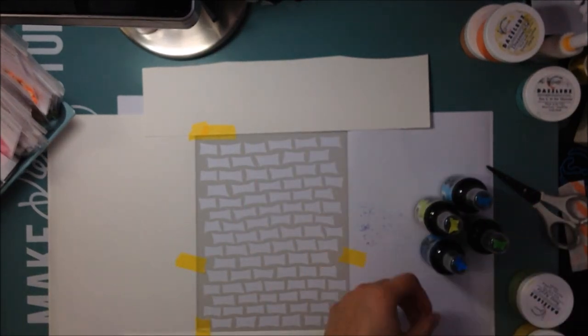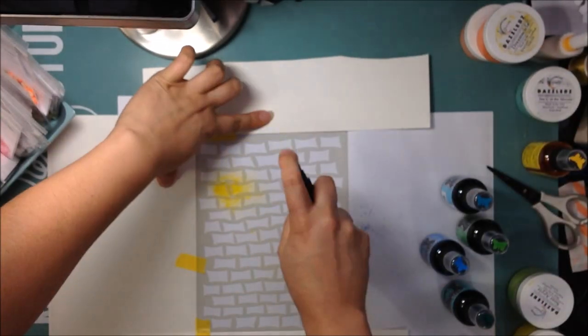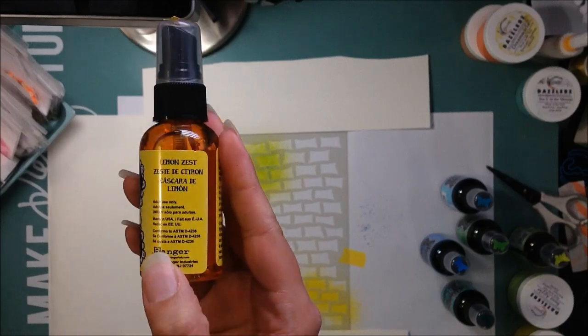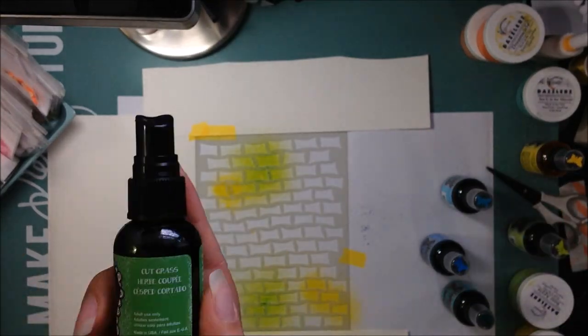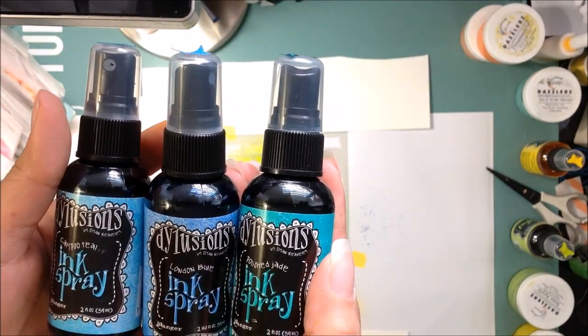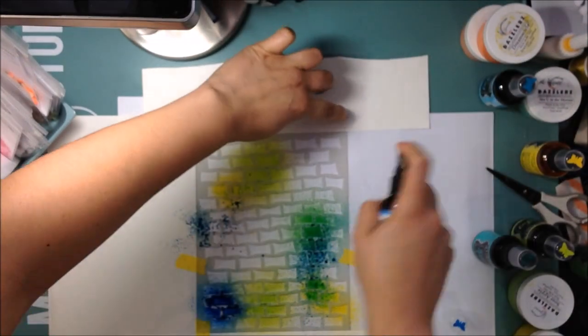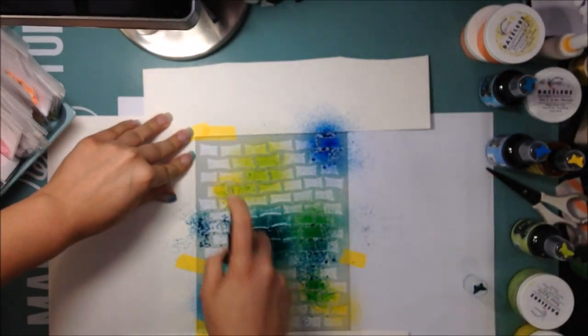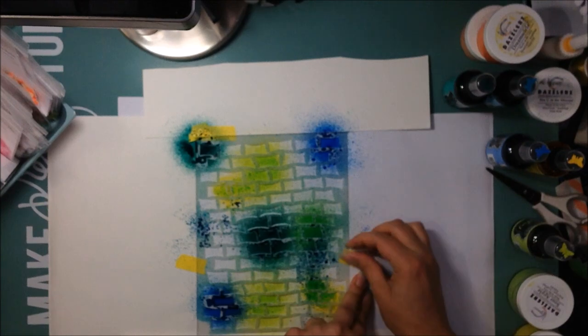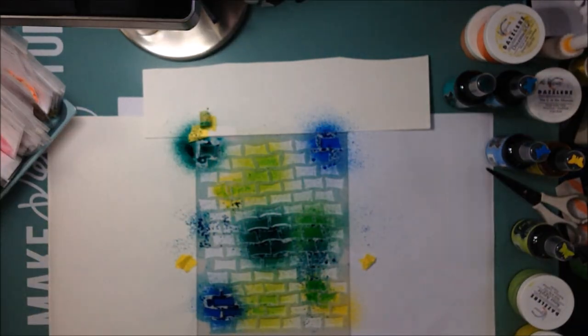I'm going to pull out my Dilusions mist and use several colors. The yellow is Lemon Zest, the light green is Fresh Lime, and the dark green is Cut Grass. Then I'm going to use the London Blue, the Cancel Teal, and the Vibrant Turquoise — very masculine colors.